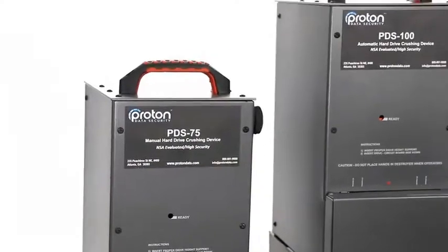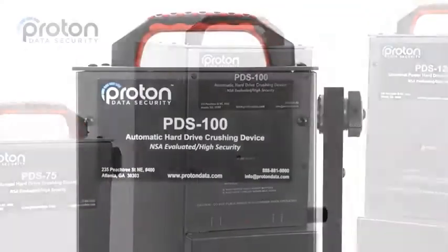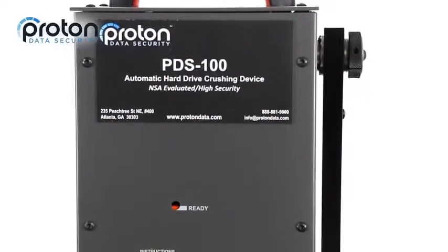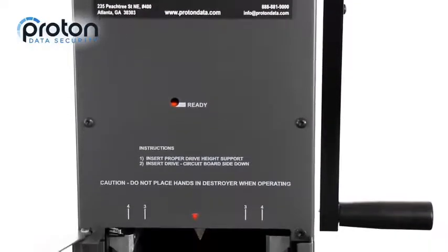Introducing the Hard Drive Crushing Series by Proton Data Security. Let's take a look at the Proton PDS-100 Automatic Hard Drive Crushing Device. The PDS-100 has an NSA-evaluated listing for the destruction of hard drives after degaussing.